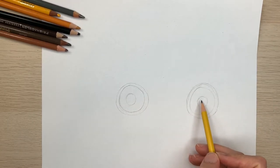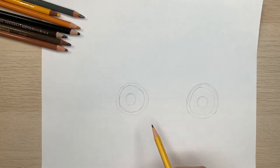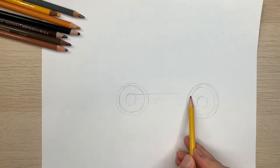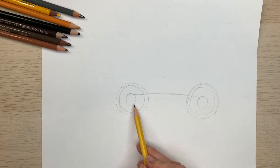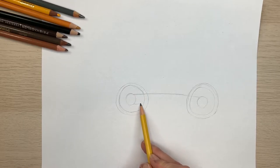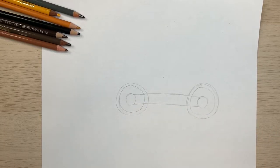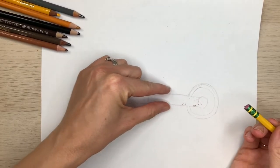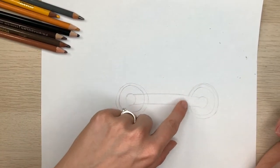We'll connect these two circles. You want to connect them pretty much from the top to the top. Connect them with a straight line, going from the top of one circle to the top of the other, working as straight as we can. It doesn't have to be perfect, just as straight as you can. Just do your best. And then we'll connect the bottom of the circle to the bottom of the other. Now you can take your eraser and erase any of the lines that are inside these two lines that we've made — any part of your circles that rest inside those lines, you can erase. We'll do that on both sides.